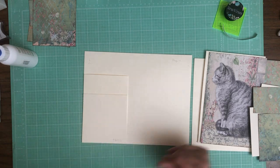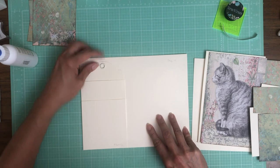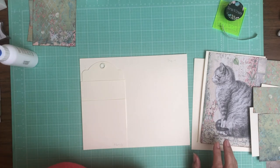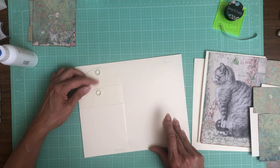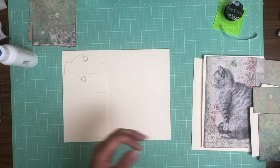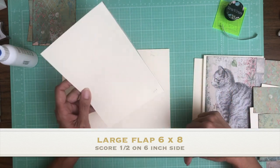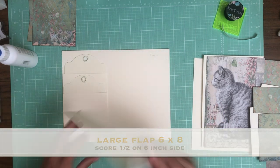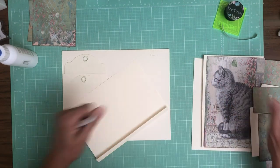Okay, that's done. We're going to use Graphic 45 tags in both pockets — that's one and two. Now the next thing we're going to do is install this six by eight — six inches across, eight inches tall. Score a half inch and it's going to get installed flush with the right-hand side of the page.